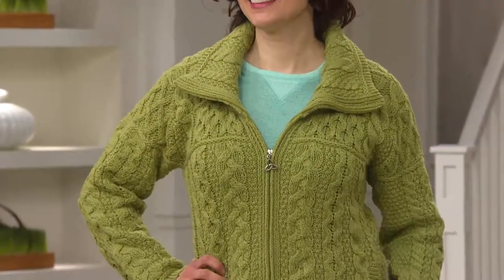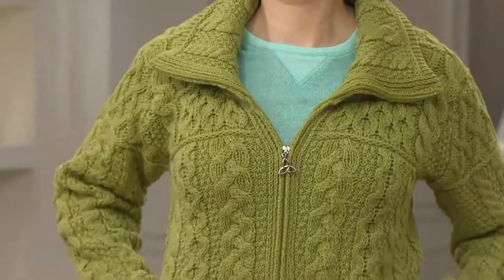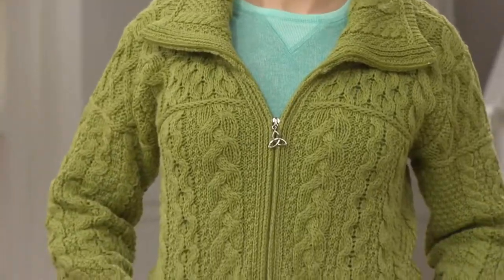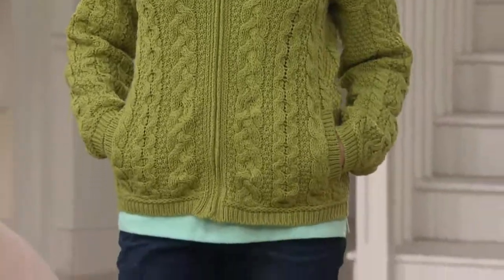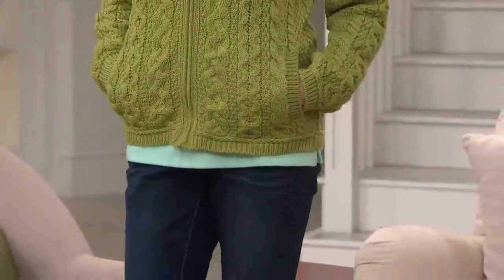It's a zip front, and we have very few of those, all done in different styles and stitches with this great color. You can even have the scoop neck that will go all the way up, so if you want a little extra coverage on your face if it's super cold. Easy on and off — that's what we love about our zip.